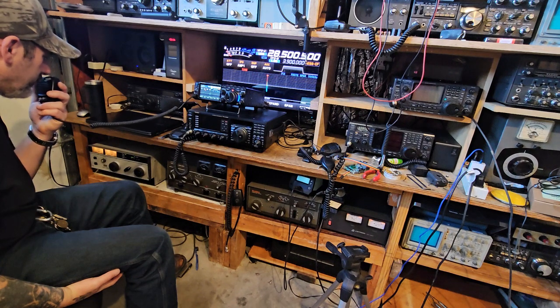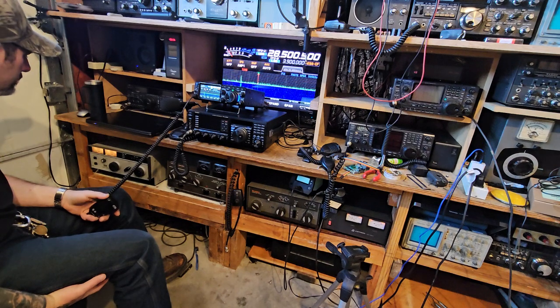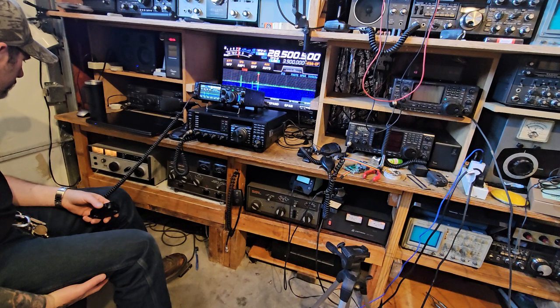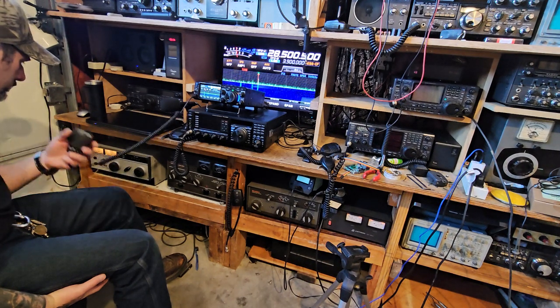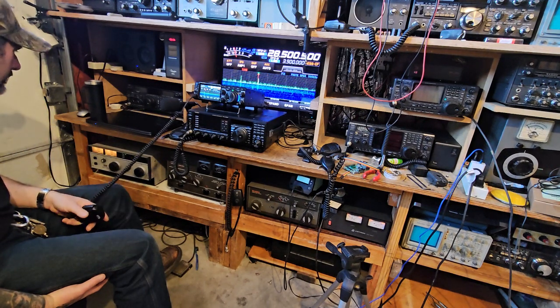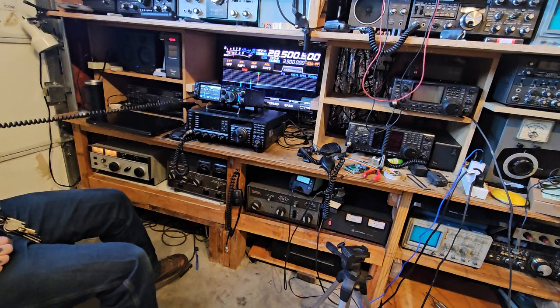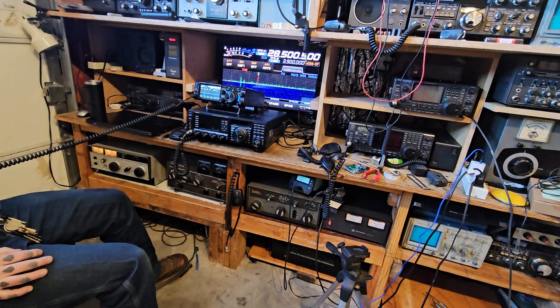Kilo Golf 7, Hotel Victor Romeo. Kilo Golf 7, Hotel Victor Romeo. Kilo Golf 7, Hotel Victor Romeo. Kilo Golf 4, you're 5 and 9. Okay, I got KQ 4 — what's your full call? I still need your call, the KQ 4?